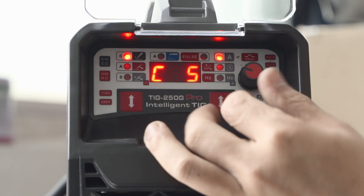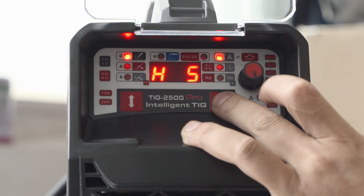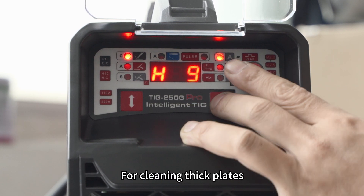Clean. Small, thin cleaning accessories by C-gear. H-gear for cleaning thick plates.